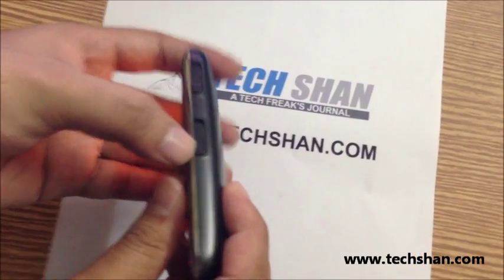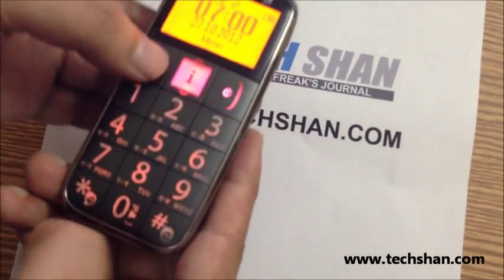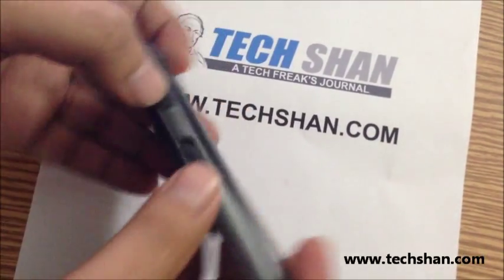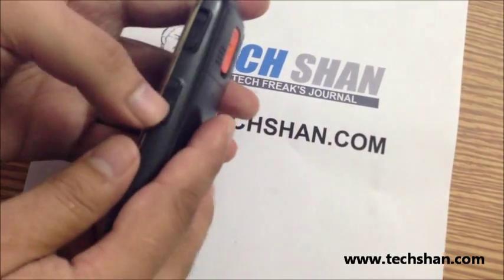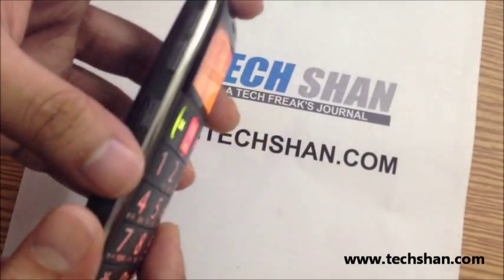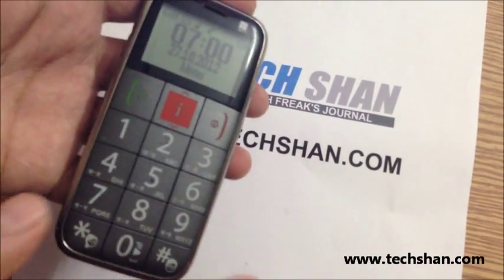The next button is the lock button. In a traditional mobile, you have to press your call key and the star key to lock the phone, which becomes really tough. This phone, to make it easy for the elders, has a switch at the side — one push locks the phone, one push unlocks it. On the sides we also have volume switches up and down, and a dedicated switch for FM, which is built into this mobile.